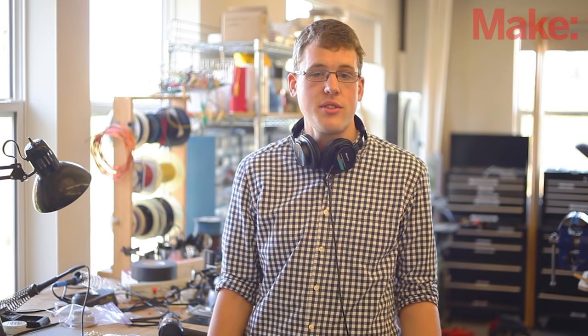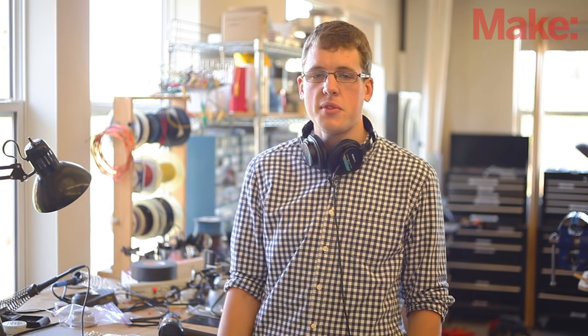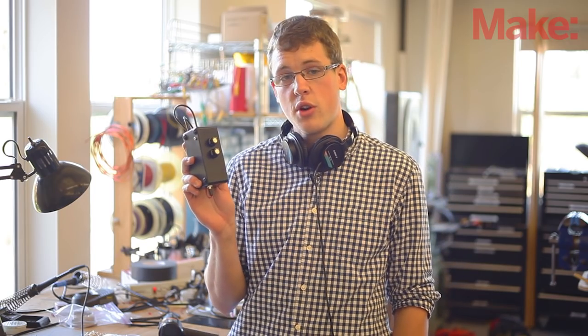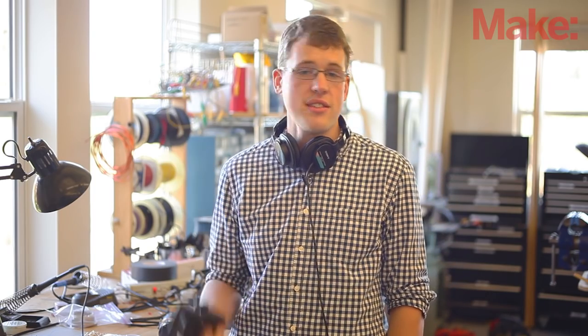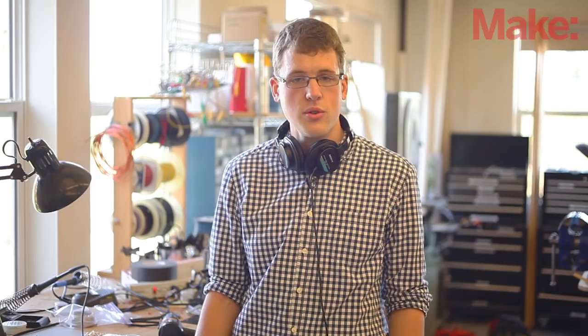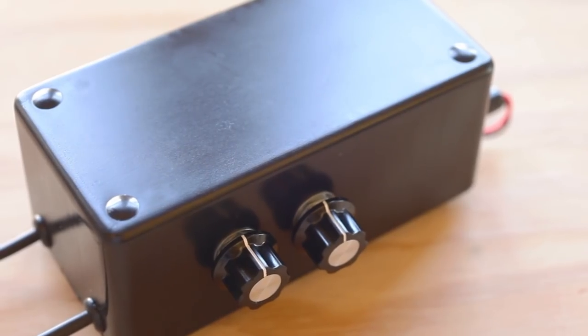Hi, I'm Eric Weinhofer, Product Development Engineer here at Make. Have you ever felt that the sound coming from your portable audio device is a little lackluster at best? Well, in today's episode of Weekend Projects, we'll be building the Bass Bump headphone amp by Ross Hershberger. And don't let the size of this little amp fool you — it'll instantly provide you with clear sound and punchy dynamics through any pair of headphones or even a set of small speakers. Build one and you'll immediately notice the difference.